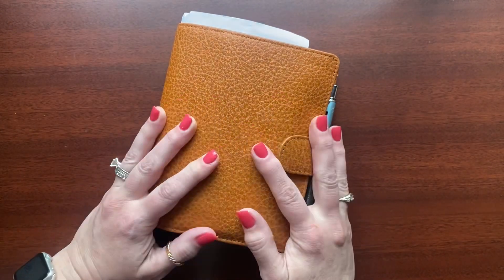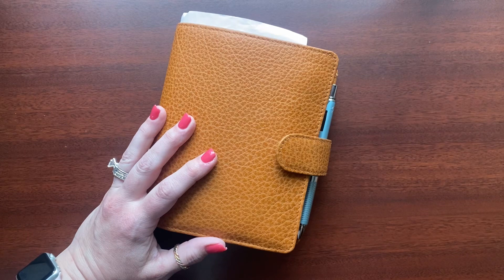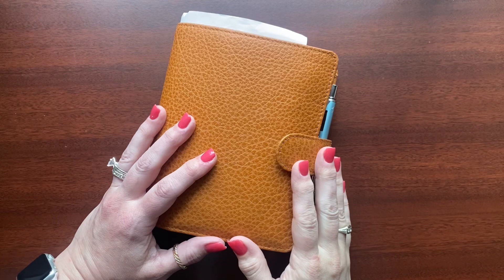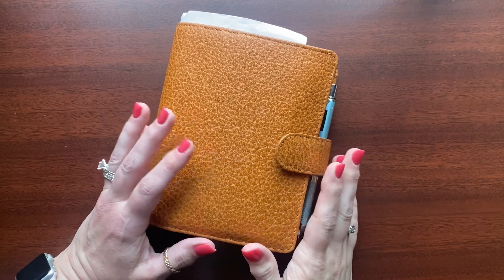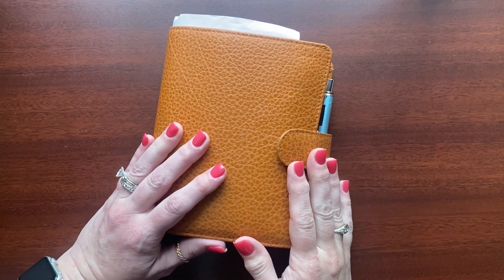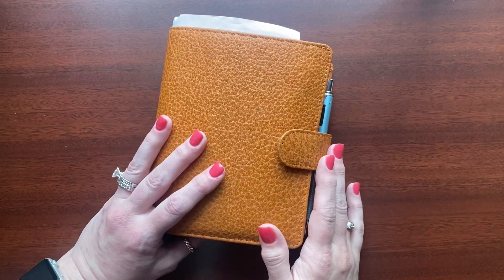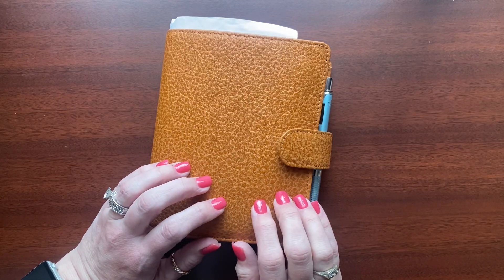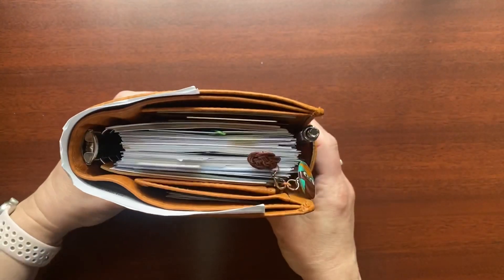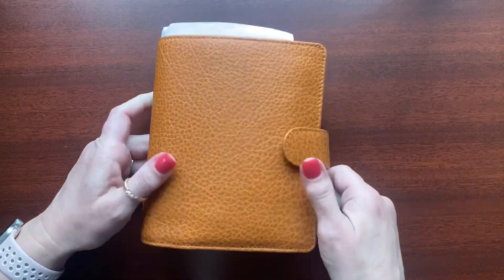So I went back to this planner at the beginning of March and thought I'd show you what I've been using and how I've been using it. I've also been keeping the Hobonichi Weeks current, so if I decide to go back to that in the summer when things settle down — which I probably will — I'll just put this on the shelf. It only takes me a few minutes on Saturday mornings to sync it up. But this is my primary day-to-day planner right now. So this is a Vander Spec that I purchased on the Buy Sell Trade.